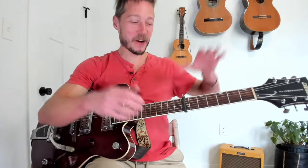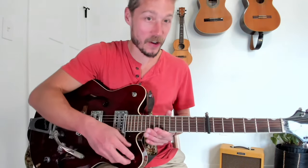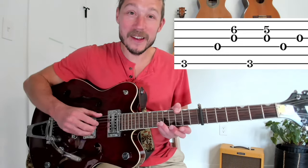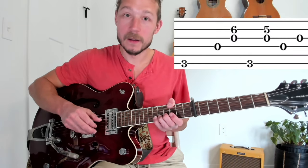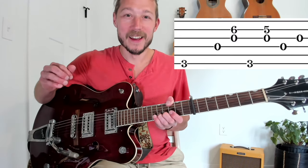Measure 1. We've got our capo way up on 7, so make sure it's in the right spot, adjust it, get it good, and retune your guitar because it's going to be funky up high. Right off the bat we already have a very weird idea. His thumb is playing a G chord, hitting that G note and implying it doubled. His pinky is going to stretch all the way — it's the 13th fret, but if you're thinking without the capo it's the 6th fret. He's going from 6 to 5.